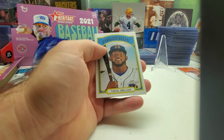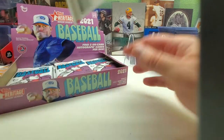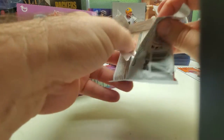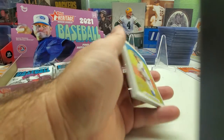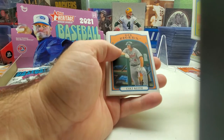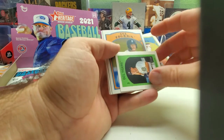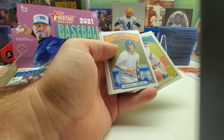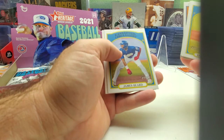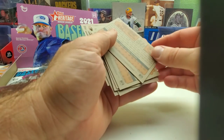This guy — I probably butchered his name. Dylan McLean — I like the card stock, it's a little thicker. O'Neil Cruz, got another mini. There's Spencer Torkelson, Daniel Cabrera, Addison Reyes, James Beard — he's a White Sox — and Shane Baz.